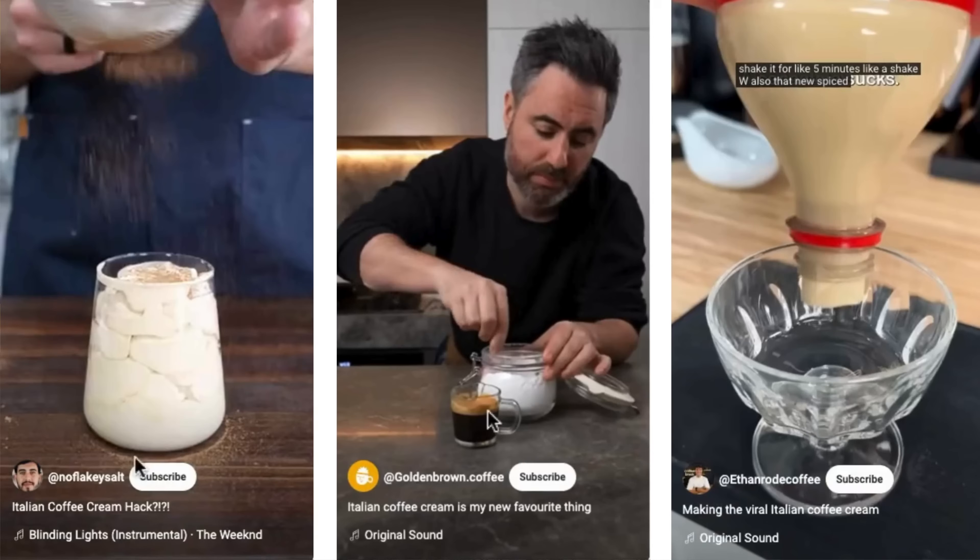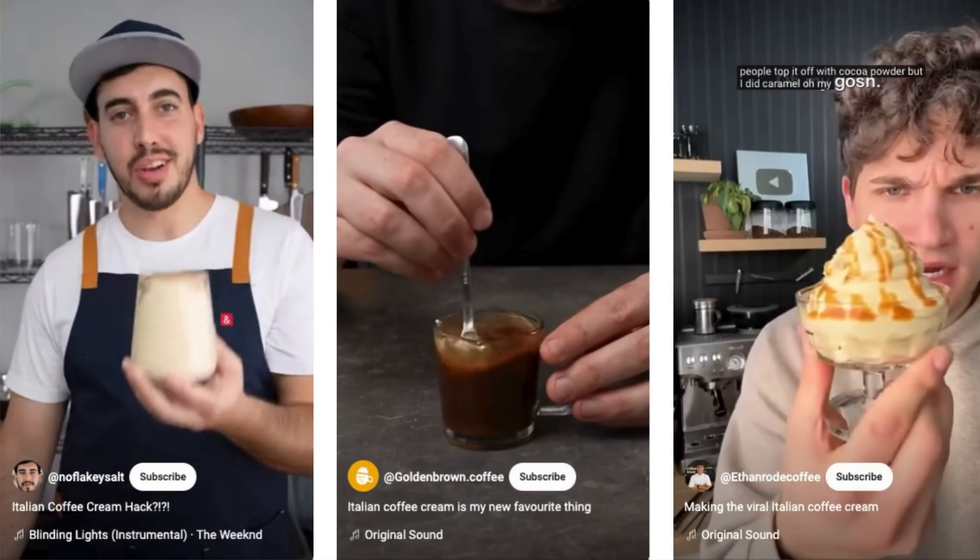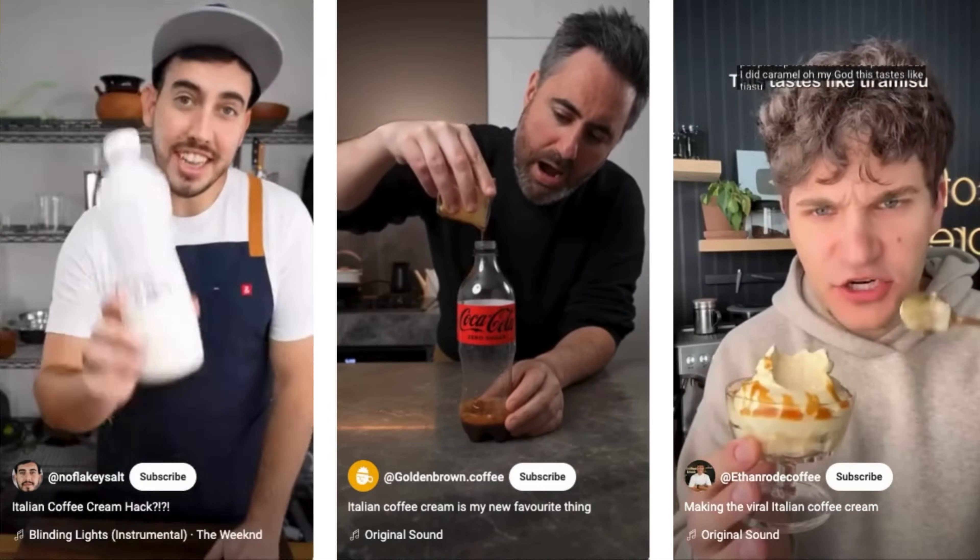If you have not seen this viral Italian coffee cream drink, you live under a bigger rock than me, which honestly is impressive because my friends tell me I know very little about pop culture. But every time I see one of these videos making this drink, I think I have to make a reaction video explaining the food science on why this works.